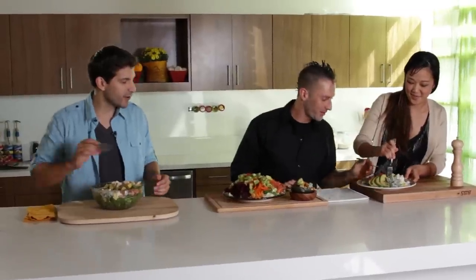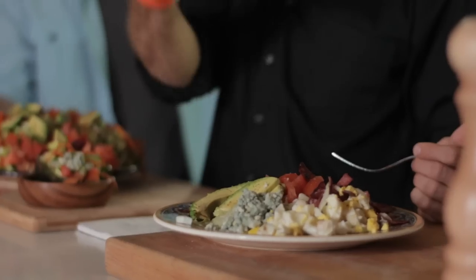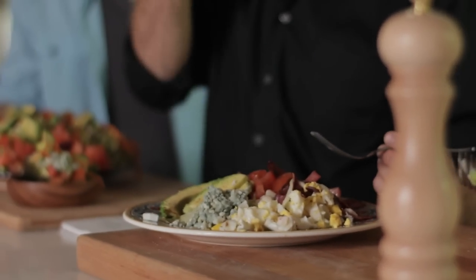Now the true test: which recipe is going to win this war? It's time to taste. What's really cool is you've got the saltiness, you've got the creaminess from both the avocado and from the cheese, and then you have that sweetness from the apricot preserve that she uses in the dressing. Sweet, salty, and creamy — it kind of hits everything. You get the full umami texture on the tongue. It's amazing.